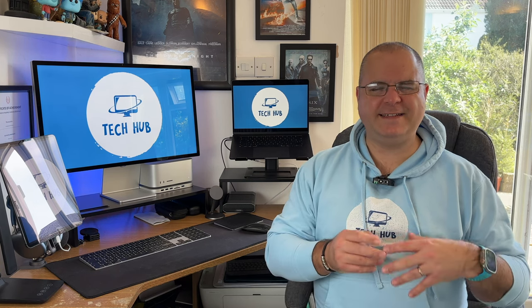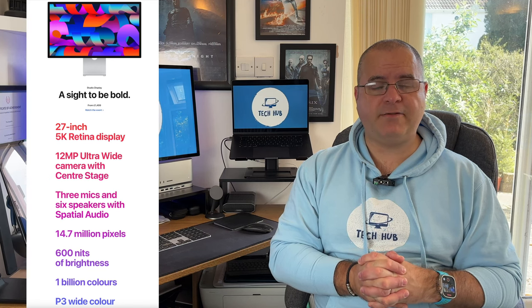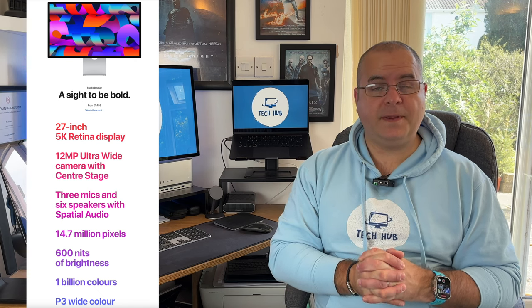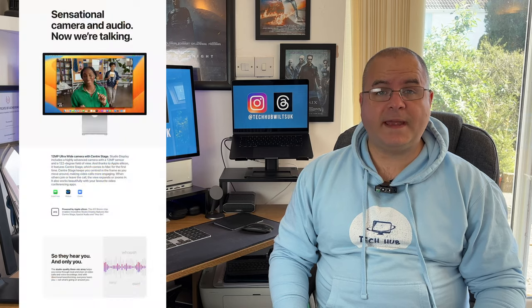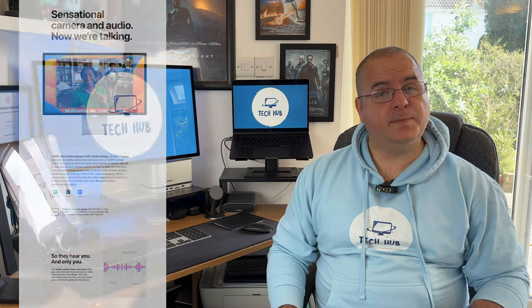I don't like to go into too much detail or benchmarking — this is very much about the consumer and the user experience. However, this is a 27-inch 5K Retina display, resolution of 5120 by 2880 with 218 pixels per inch. It has wide color P3 — it's kick-ass basically. It's pretty much the same display you're going to get on the iMac 24-inch. It has a built-in camera of 12 megapixels with a 122-degree field of view and a 2.4 aperture, and this supports Center Stage as well.